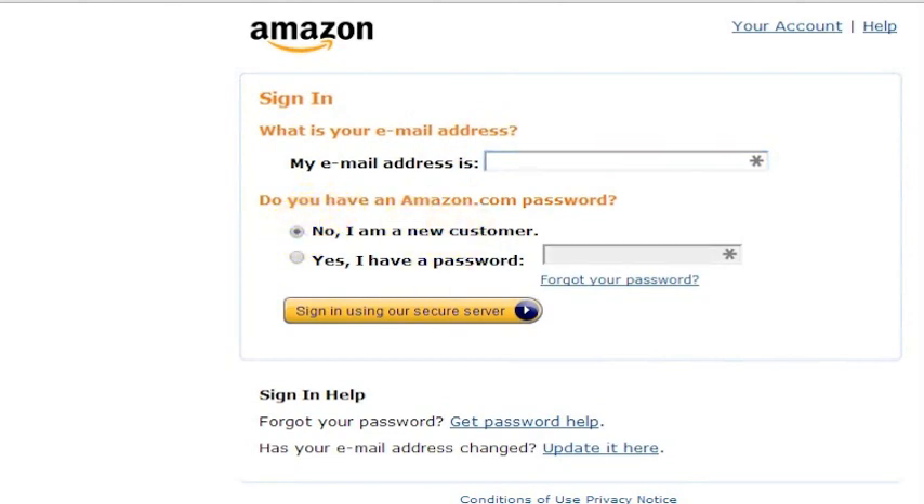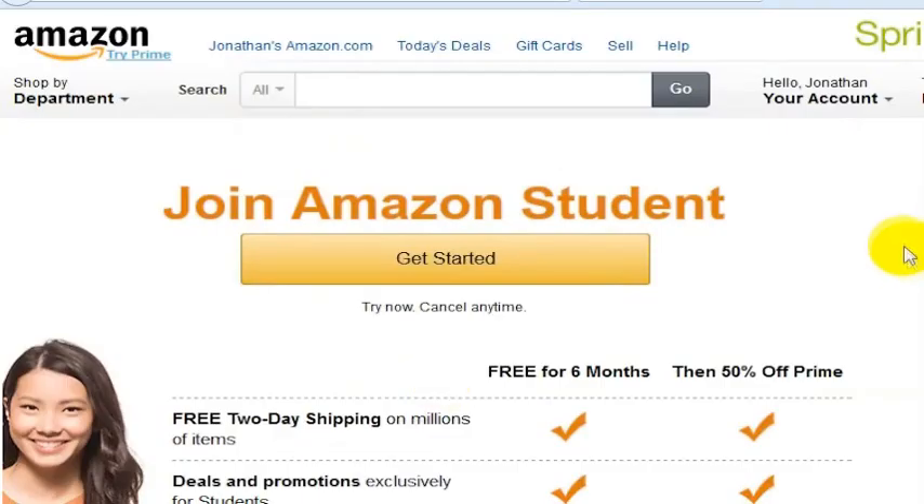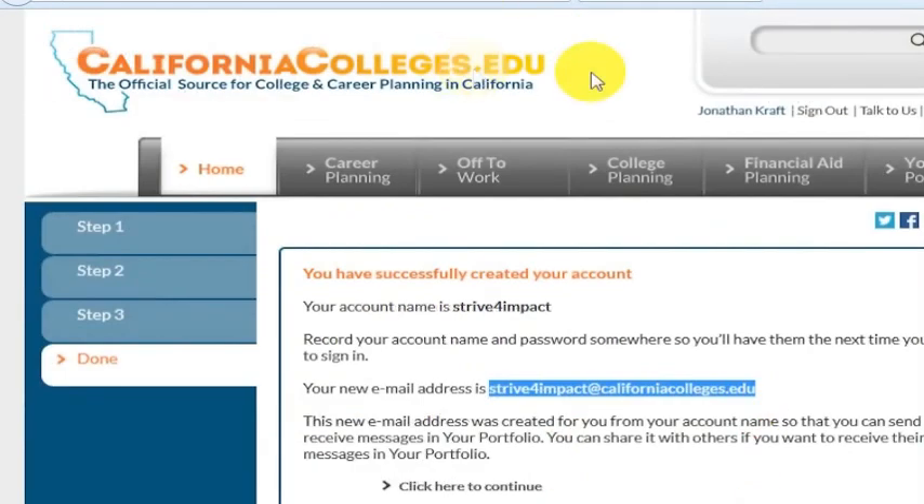To get your .edu address, I've shown in a separate video how you go about doing that, but there are some easy ways to get a free .edu email address. The one I recommended — and I'll link to the video here and at the end — is to go to CaliforniaColleges.edu and register for an email address there.